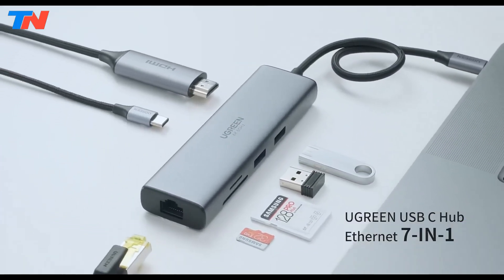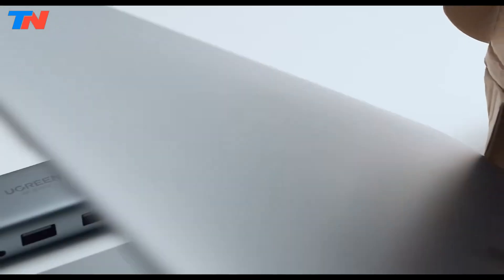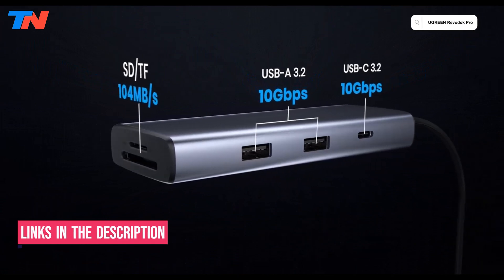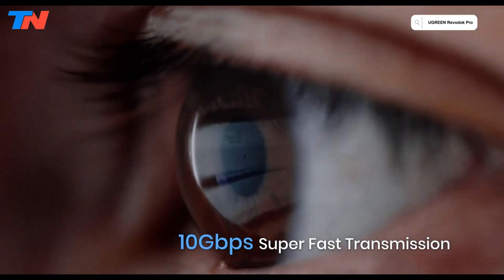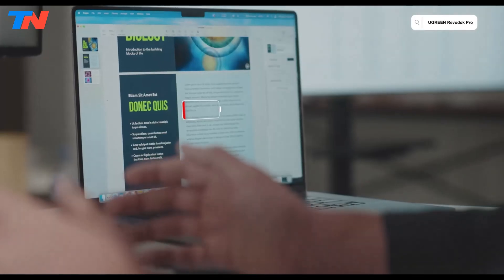The Ugreen Revodok Pro is a versatile 7-in-1 accessory that enhances connectivity for USB-C devices. It features a 4K HDMI port, a USB-C and two USB-A 3.2 Gen 2 ports with 10GB per second transfer speeds, SD and microSD card slots, and a 100W power delivery USB-C port for efficient charging.